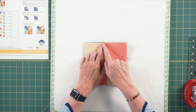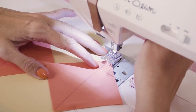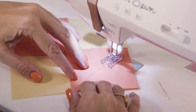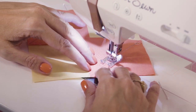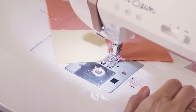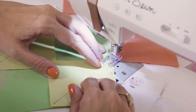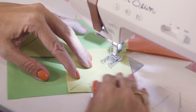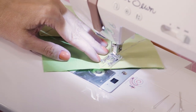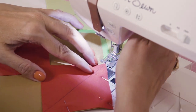Now we're going to go to the sewing machine and we're going to stitch directly on that line from corner to corner with a 2.0 stitch length. So now we're going to stitch directly on that center line — you're going to stitch directly on the line. And I'm going to chain piece, which means I'm just going to keep piecing — I'm not going to cut apart.